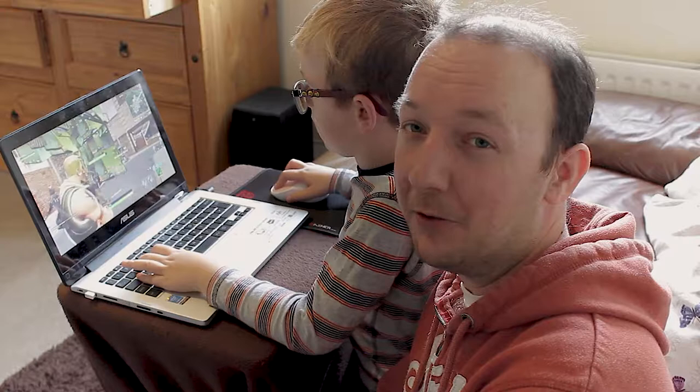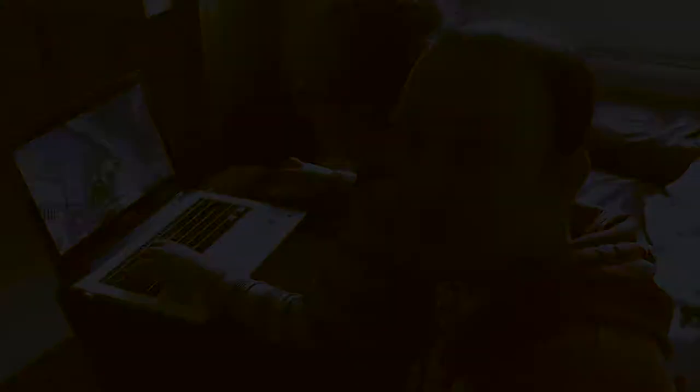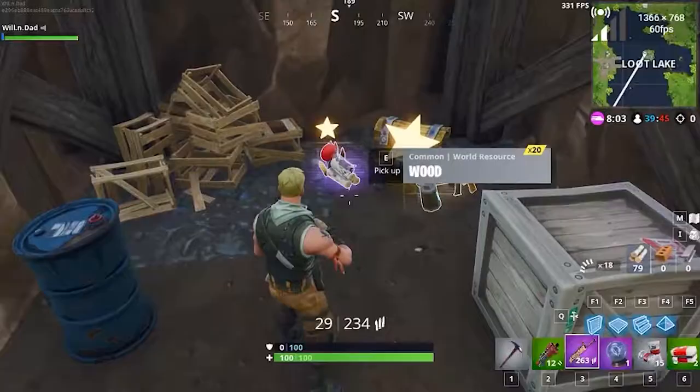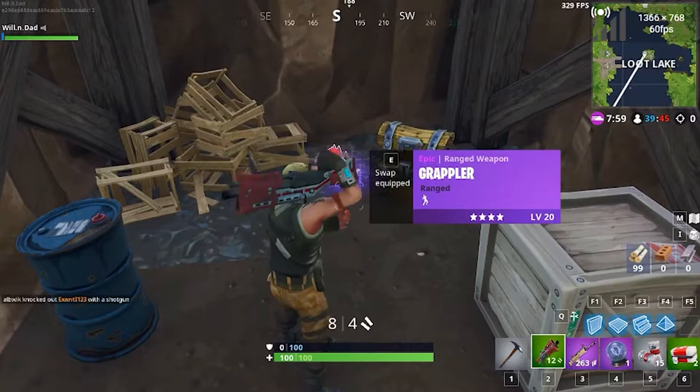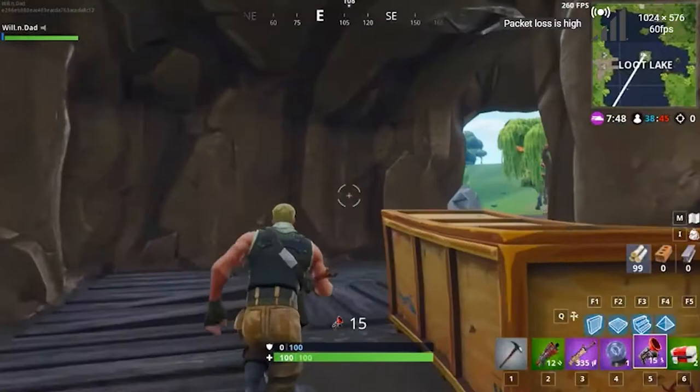So we're now going to switch over to GeForce Now and show you what kind of experience you can expect. We're now looking at the GeForce Now experience, and look at the frame rate — we're looking down at the ground into an area where there's probably not a lot going on, but look — 300 or so, around 320-ish frames per second.